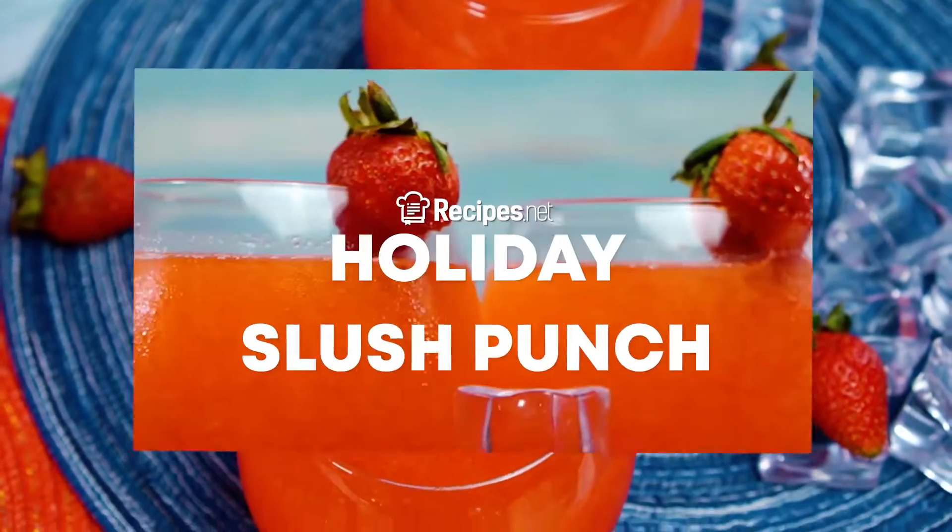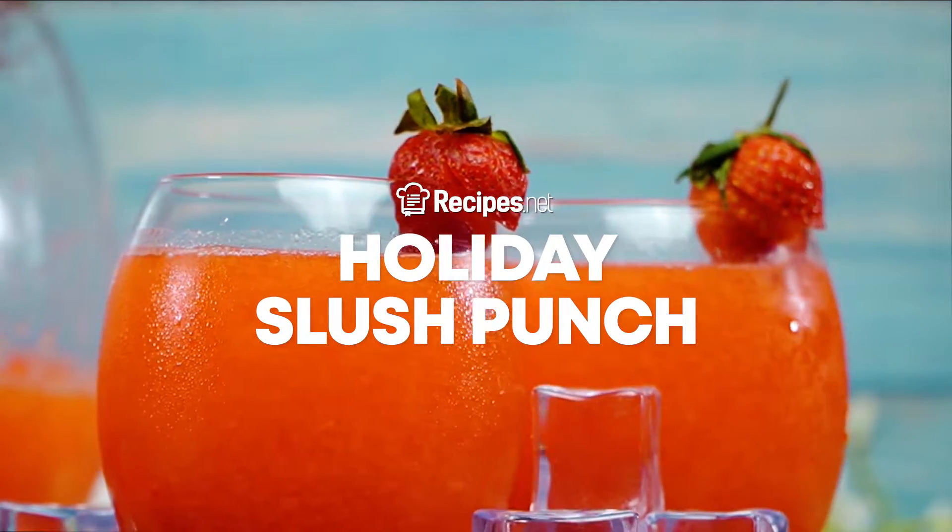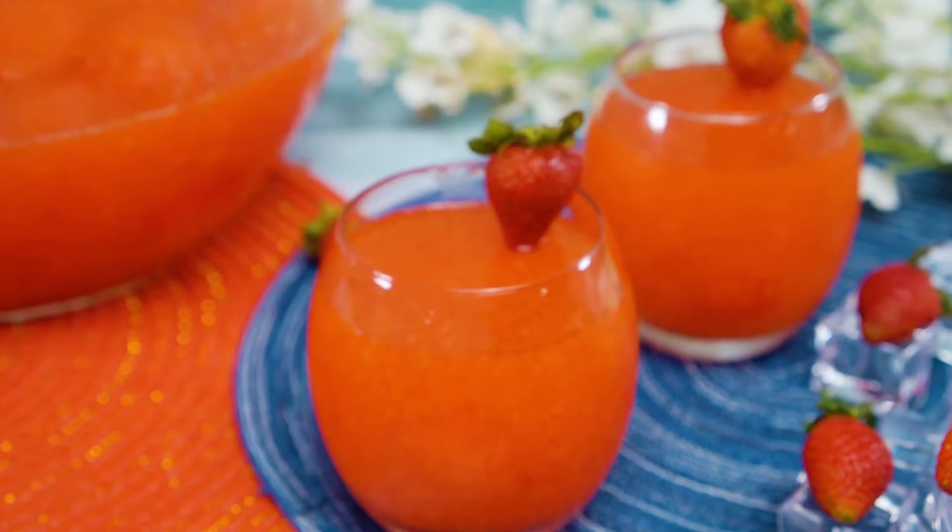Whichever holiday you're celebrating, this holiday's Lush Punch is a fun drink that everyone can definitely enjoy.